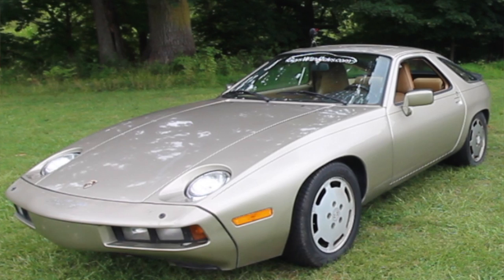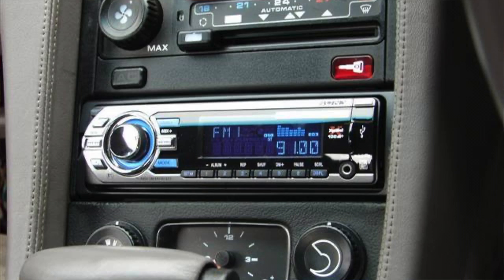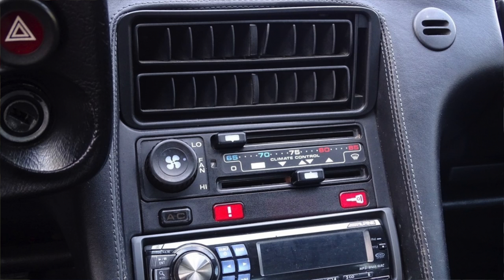With the restoration of the dashboard and center console complete in Project Risky Business — my '85 Porsche 928 — I thought it would be a crime to put in the stereo receiver that came with it. It's personal preference, but I generally do not like the look of modern stereos in a vintage 928. They tend to stick further out from the dash, and combined with the fancy colors, it just doesn't look right in an '80s vintage car.